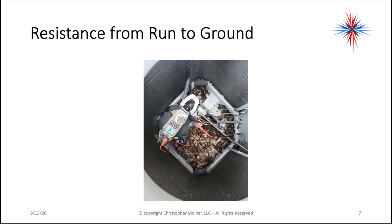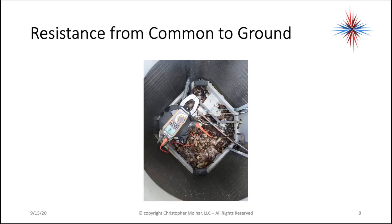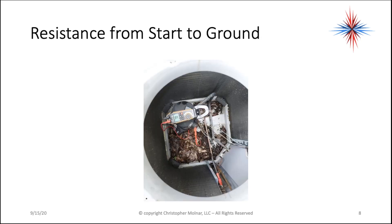We're going to take the resistance from run — which is one of the terminals — to ground. Then we're going to take the resistance from start to ground. And then we're going to take the resistance from common to ground. I was able to connect to the piping right at the manifold on the condenser.